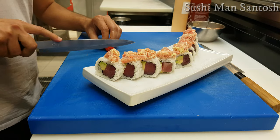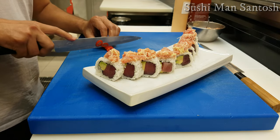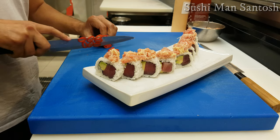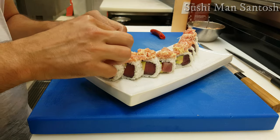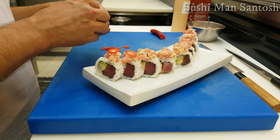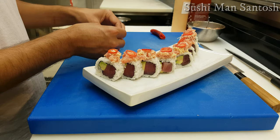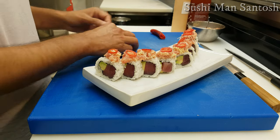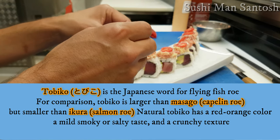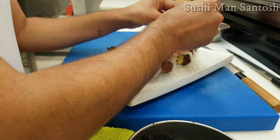After that I'll add tiny red malagueta pepper slices on top of the sushi rolls, so the color, flavor, and texture will be different — because I'm going to make it a little bit more spicy. For the final touch, I'll add black tobiko. Tobiko means the roe from the flying fish.